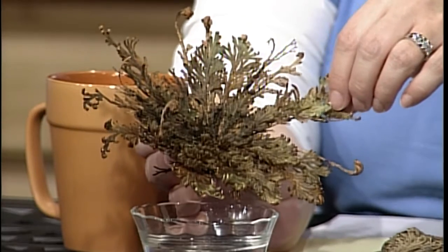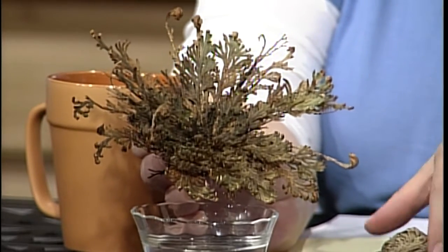The resurrection plant grows naturally in New Mexico and Texas. It's a survival mechanism — it can survive being dried out, losing about 90% of its moisture, and still be alive. It's something fun you might see when you're out shopping this season, maybe in a gift shop. It is a real plant; they say it'll grow a little bit of roots if you put it in a pot of soil, but it's more fun to just see it miraculously come to life.